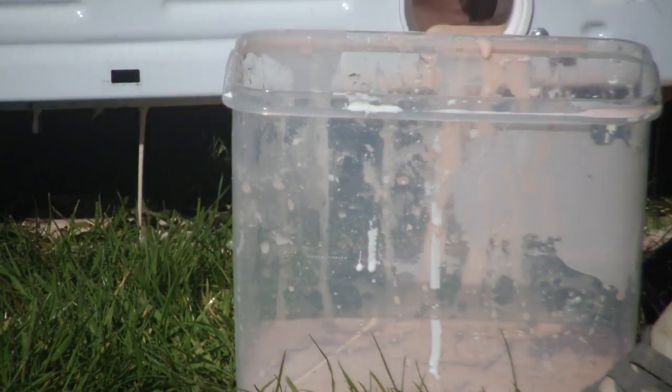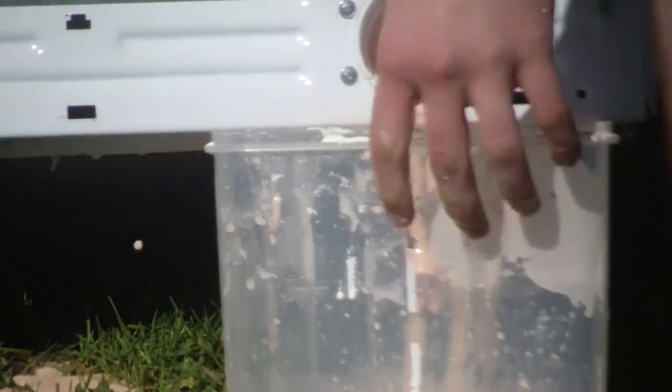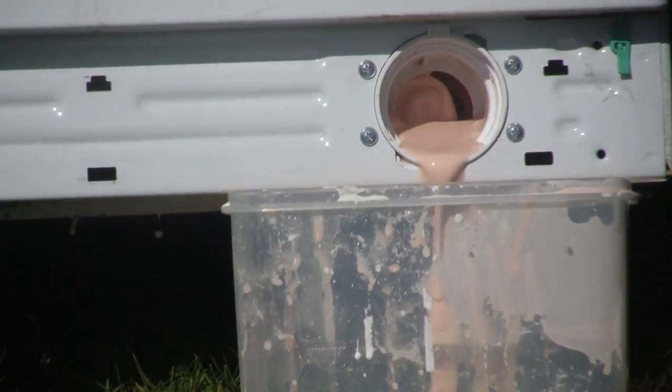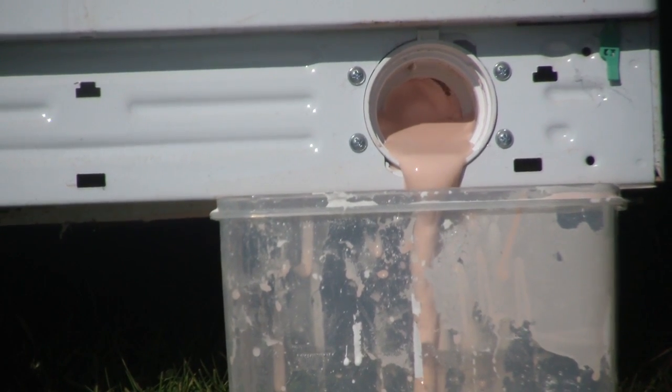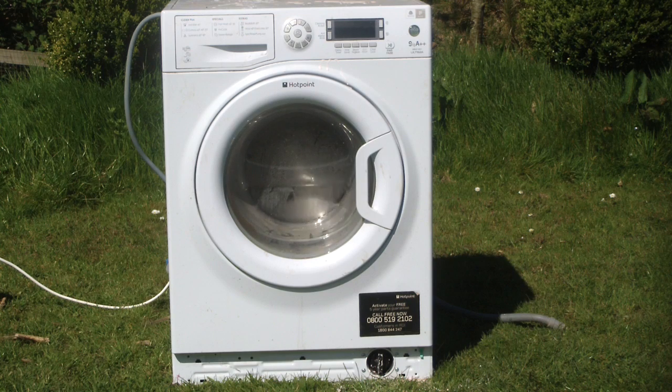I wonder if I can— Look at this. This is probably doing something extremely dangerous. Basically, if you put ooblite in the washing machine, nothing happens. Tried and tested right here on Science with Greg.